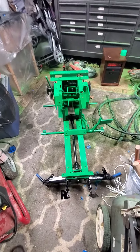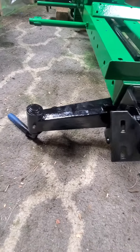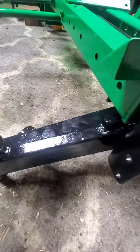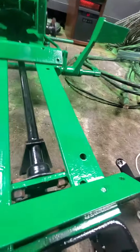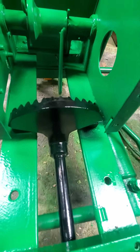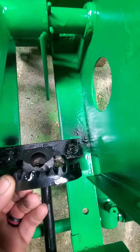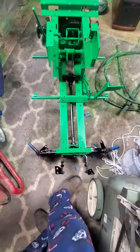Quick update: got the front end painted and installed. Front bumper, hood mount — haven't made the bumper yet. This is the front axle, steering reinstalled. Those two are separate pieces down there, and that's all been installed. Frames are painted of course.